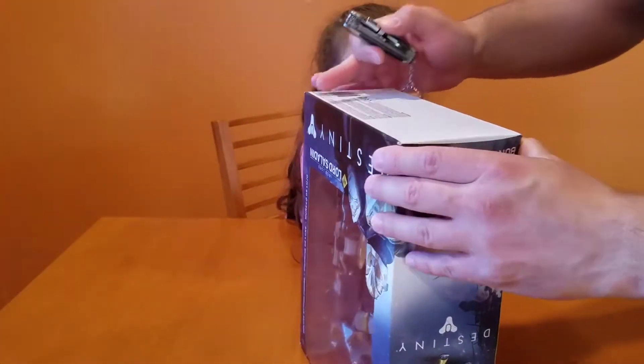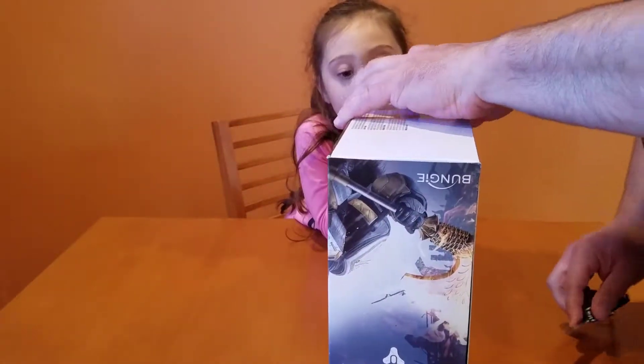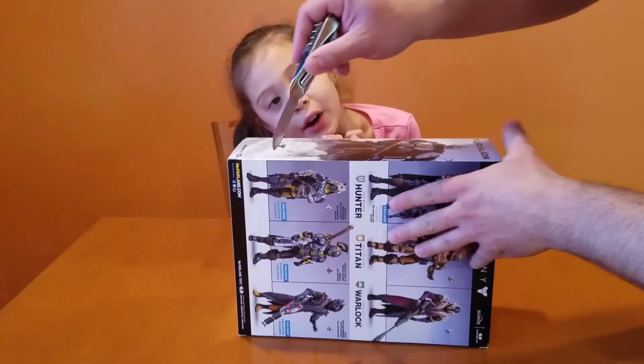I'm gonna do the cutting part, honey, okay? Because I don't want you to hurt yourself. Let's see how this works — can I get a cut? How much stuff is there?